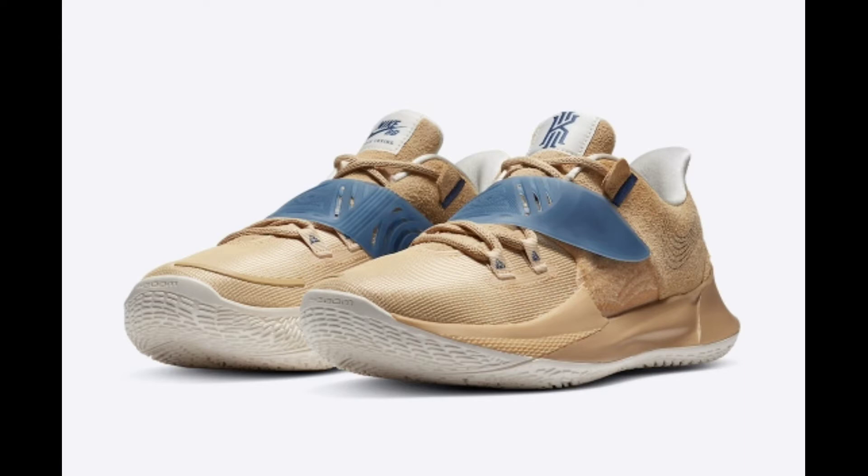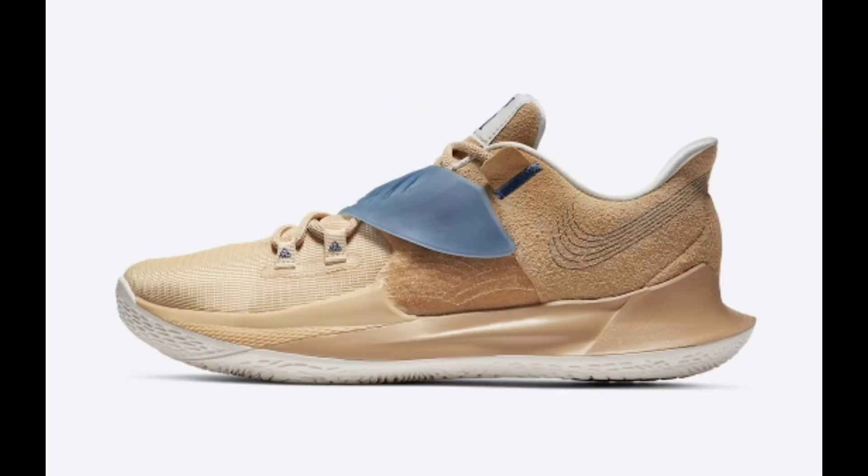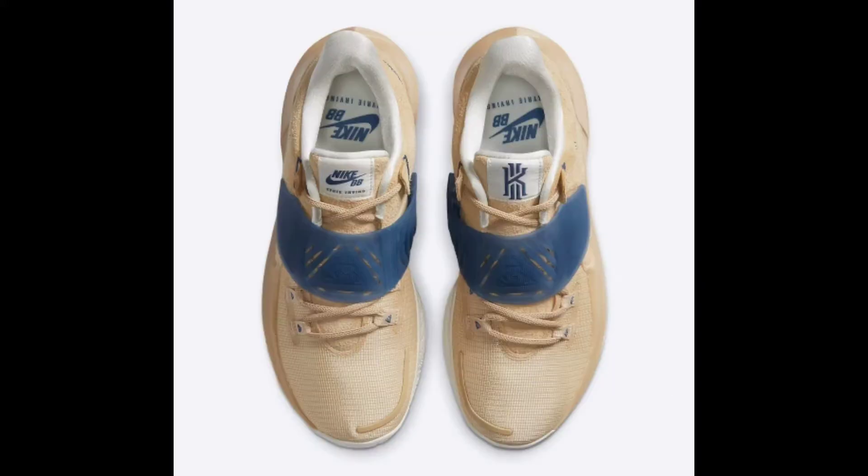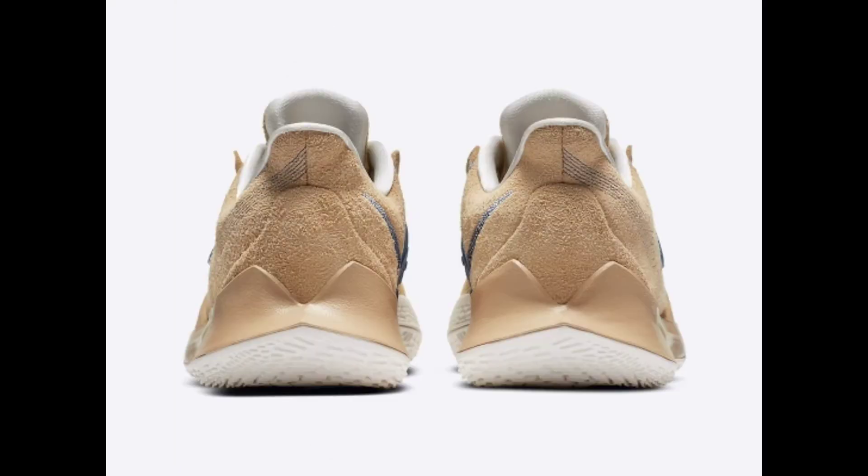Nike adds Kyrie Irving's latest Kyrie Low 3 to their growing Sashiko lineup, dressed in a combination of Sesame, Sail, and Mystic Navy. The Nike Kyrie Low 3 Sashiko — translated as 'little stabs' — incorporates the Japanese technique of decorative stitching, featuring concentric circles on the quarter panel and a reimagined Swoosh.